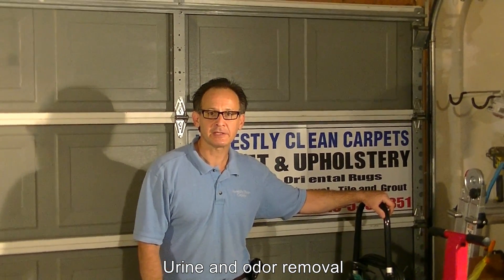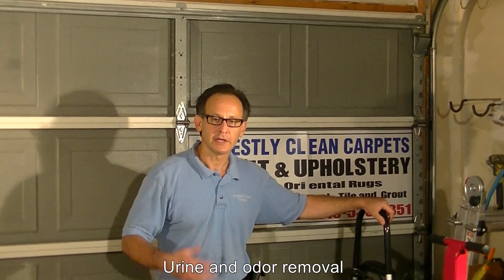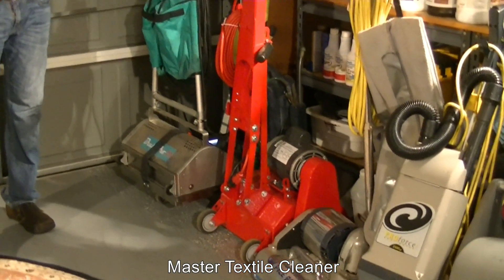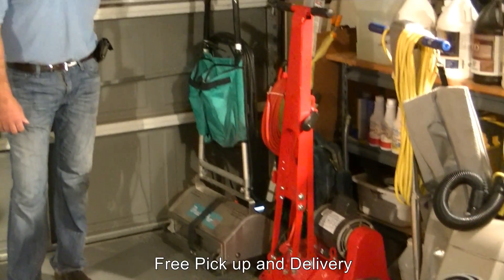Studies have shown that 80% of materials that are in carpets can best be removed through either vacuuming or some kind of other dry process. I am going to show you various tools we have here to help remove material from carpets before we wet clean them.